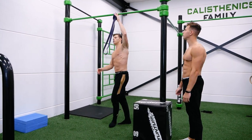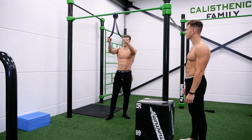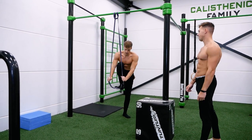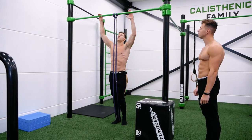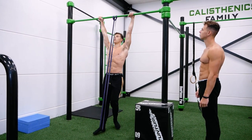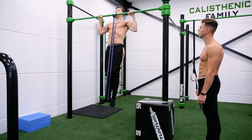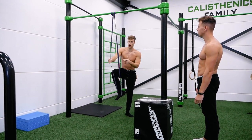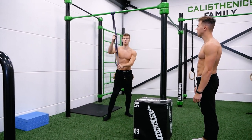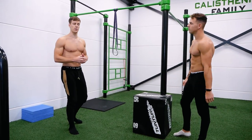The second method is using a resistance band. These bands are available in different sizes. Step into the band with one or two feet, and the band will help you pull yourself up. If you have access to bands, I would really recommend using them to make your pull-ups easier.